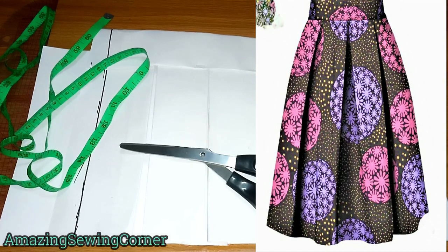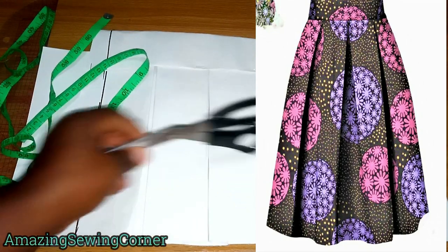Hello and welcome back to my sewing corner. If you're new, you're also welcome — thank you for stopping by. Today's tutorial is going to be me showing you how to draft, cut, and also sew the inverted box split you can see on the screen.